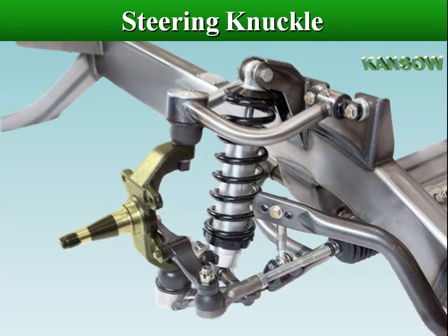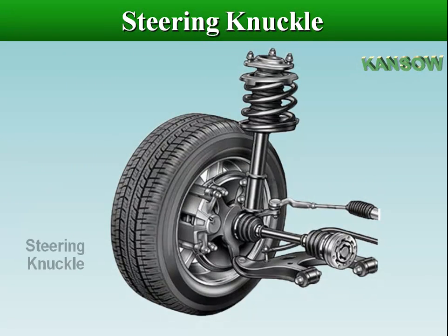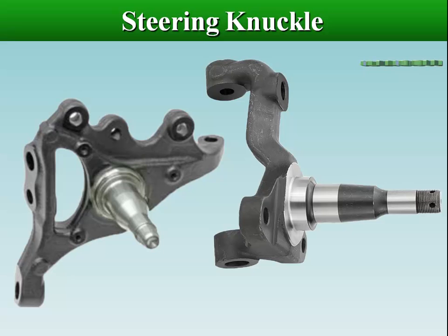A knuckle is the connection point between the wheel and vehicle suspension, connecting hubs, bearings, calipers, struts, and control arms. A knuckle can be mounted in a variety of ways for both front and rear suspensions.